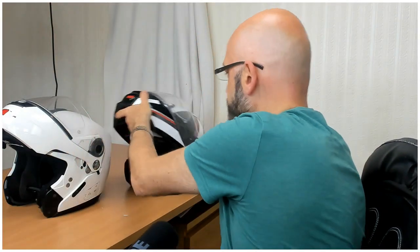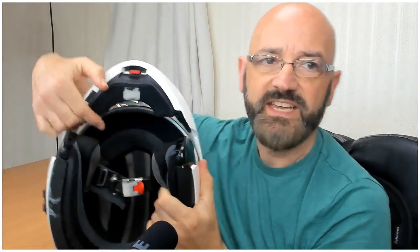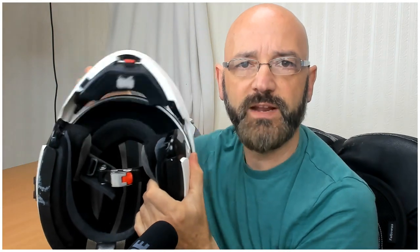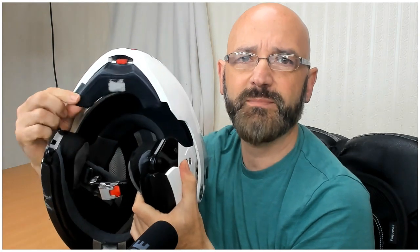One of the other things is, as you can see, I've got an Autocom intercom system built in. When that was fitted into the Nolan, every time I put the flip top down, this section here kept getting caught and kept pulling out — not very good. On the Shoei, when the top comes down, you get a much nicer snap over the top there, and that lining in there is not getting pulled around anywhere near as much.